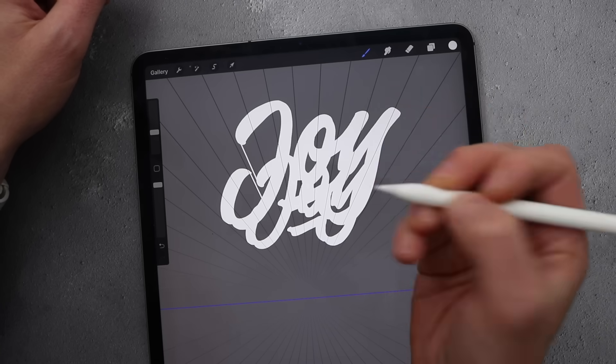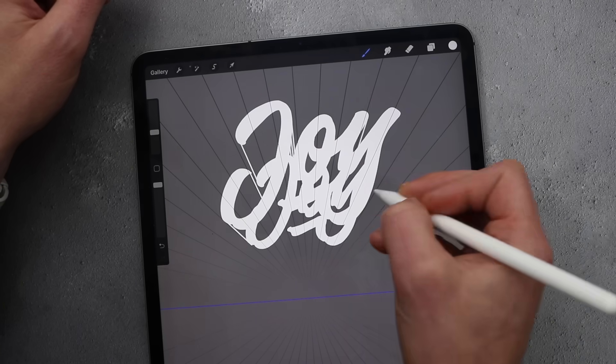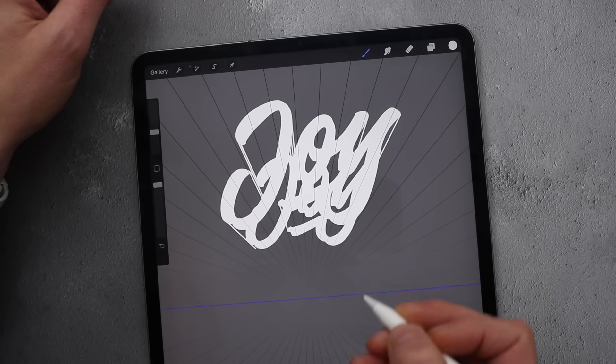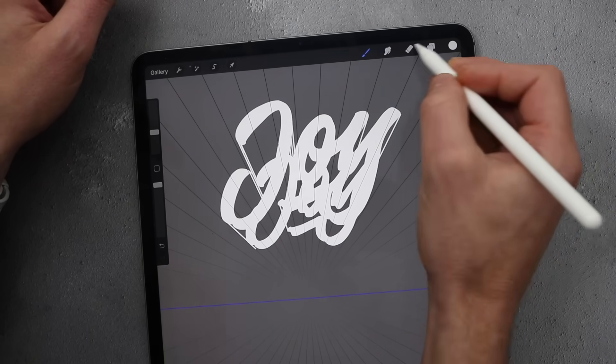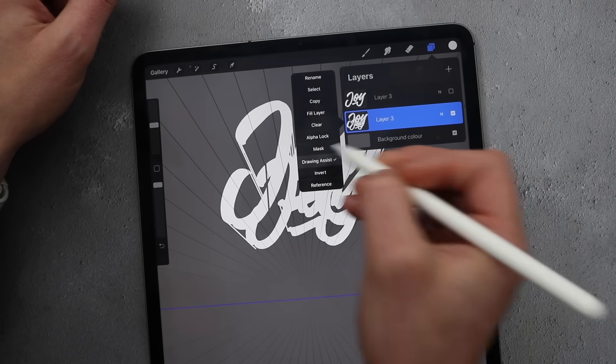Now when we select a brush and draw, it will follow the guides and give us a straight line. Join up all these edges like in the previous method. Once you've done the edges, fill the whole shape in — sometimes it's easier if you turn off the drawing assist.